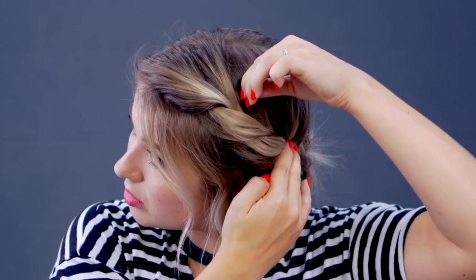Go back in and messy your overall look. Maybe take some hairs out, loosen it up to give it a little bit more of a droopy, flowy effect. And that completes this look.